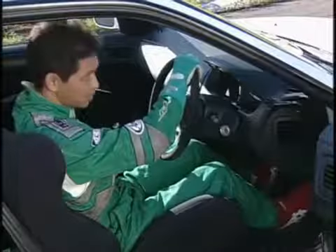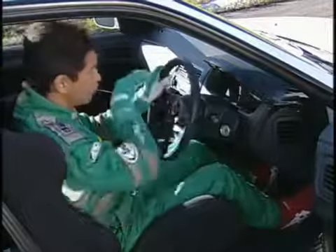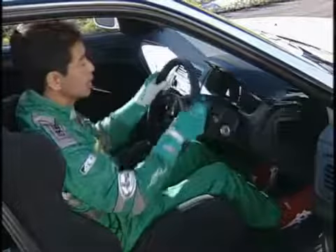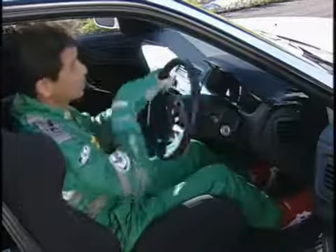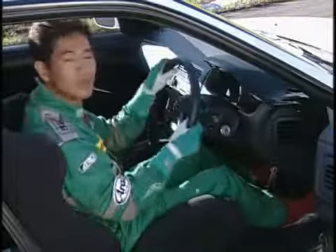Quickly steer like this, and at this point my foot is off the gas. When I juke the car like this, the car bounces back with the weight, and that's when I step on the gas pedal. It's just like a pendulum, and you use that return force to make the weight transition.